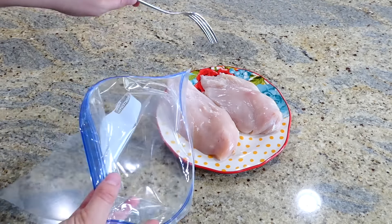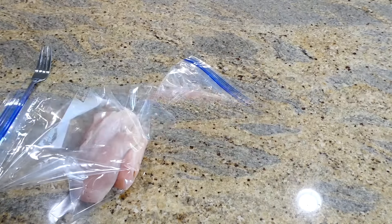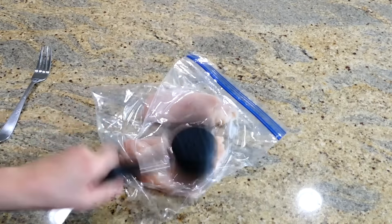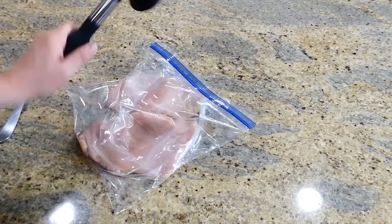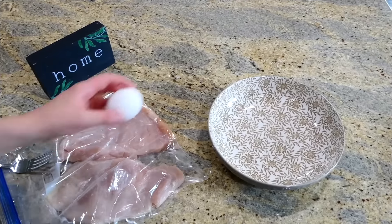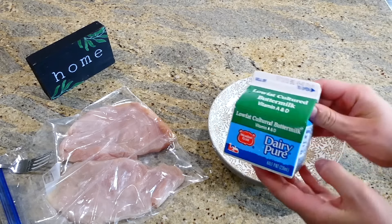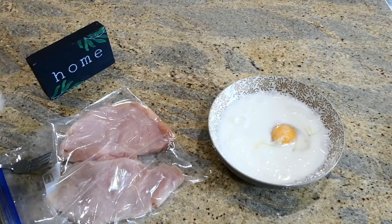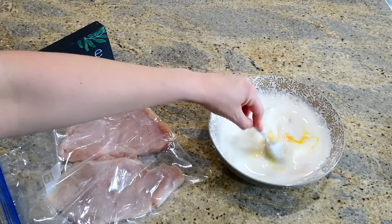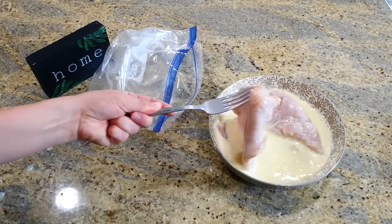My husband absolutely loves country fried chicken, so let's make it. I have two medium-sized chicken breasts in a large gallon-size zip-lock bag - I'm sealing it up and tenderizing the meat, pounding it thin and even. I like to make it super thin so it comes out really tender. In a bowl, I'm adding one egg, one cup of buttermilk, and just a dash of salt and pepper. Whisk this mixture together, then set the chicken in the egg wash and let it sit.